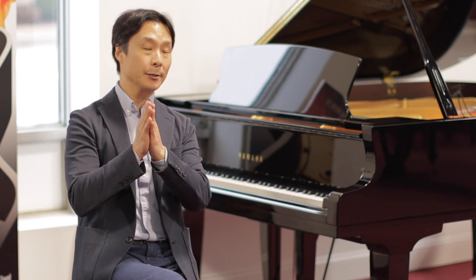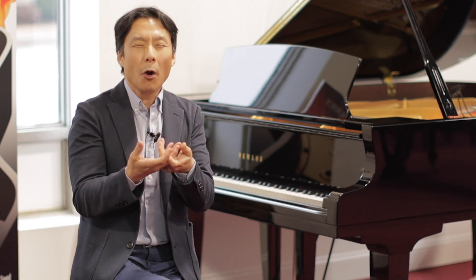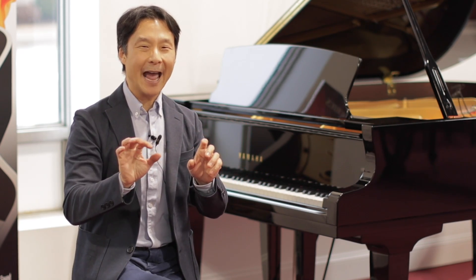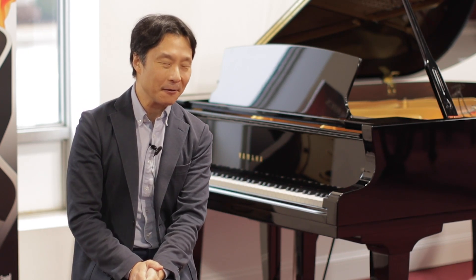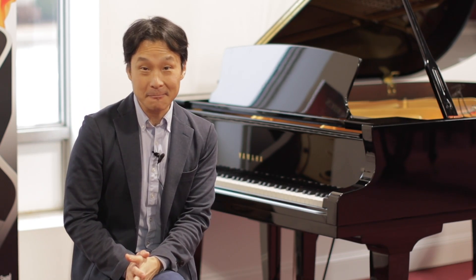With this Yamaha S5X, I am absolutely astonished at how I can feel the warmth and maturity of a much older piano married with a modern action that gives me the control and precision and clarity that's just unheard of. This is a piano that extends my expressive range beyond anything that I've ever experienced. You really have to come in and try this piano for yourself.